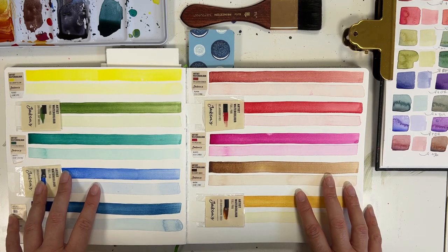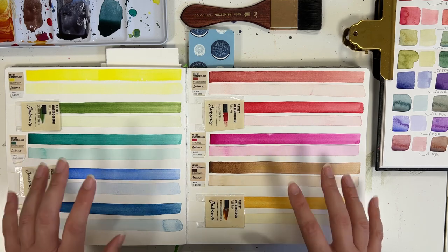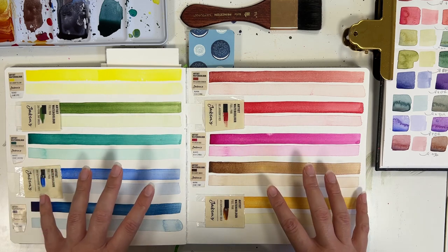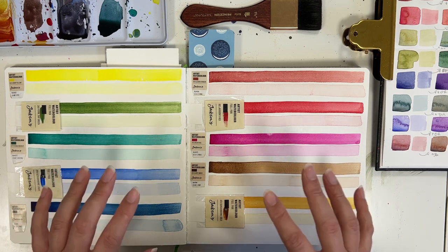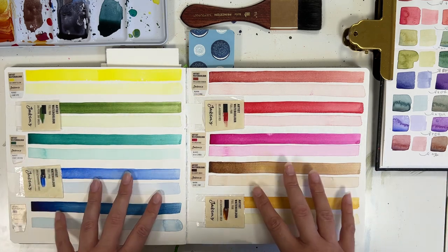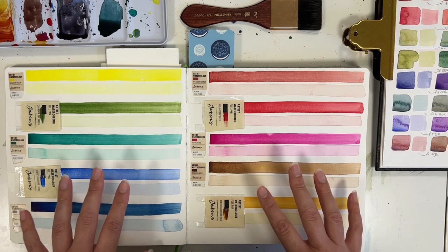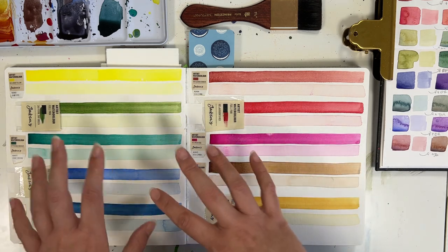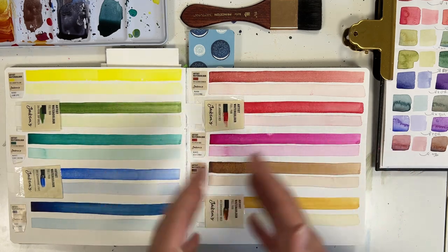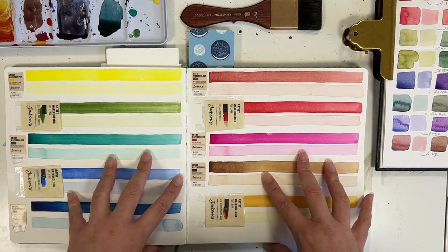Hello everyone, Leah here. In today's video we're going to be taking a look at the Jackson's Artist watercolor paint. They are the in-house brand paints that you can purchase from Jackson's Art Supply. In this video we are going to be going over how the paint performs in some basic testing, as well as switching over from a clinical test to an in real life scenario. So I'm going to do some swatching and then switch over to doing a painting in my Etcher sketchbook.